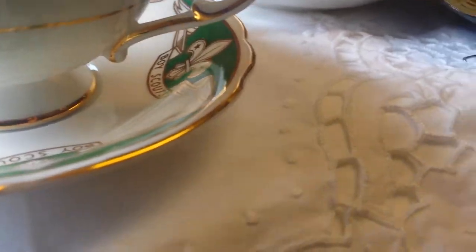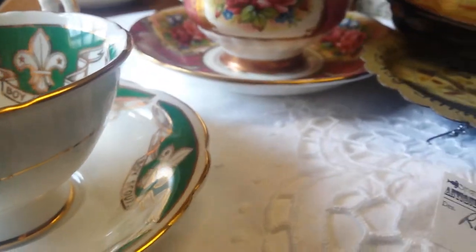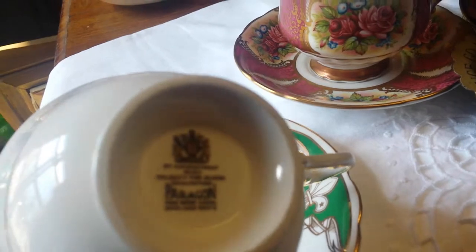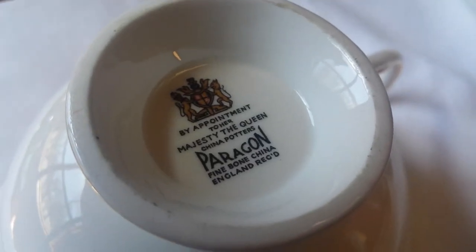I did feel a rub right here on the outside edge. There are no cracks or chips. And this is Paragon — I've never seen a Paragon Boy Scouts piece till now.